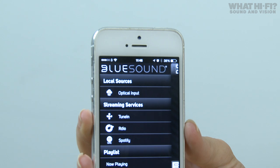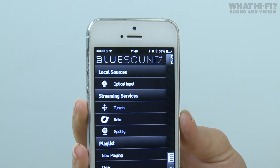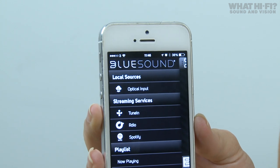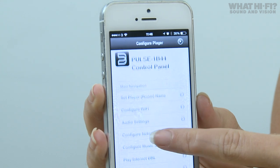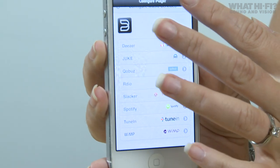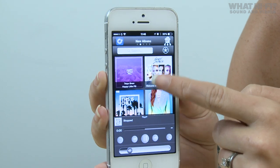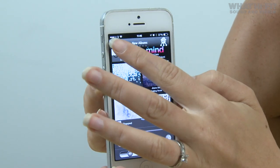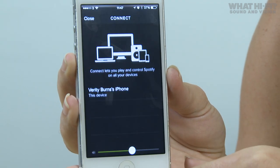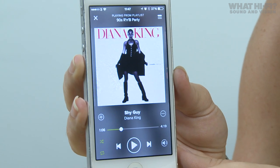So those are the speakers — but how do you control them all? There is an app you can download which brings all of your music into one place to make it really easy to control. Here on an iPhone, at the top you've got the optical input for controlling whatever you have hardwired into your speaker. Next up you've got streaming services — there's a whole host of different ones you can plug in. I've got TuneIn Radio and Spotify here, and you can add more by going into configure player and configuring music services — things like Deezer, Qobuz, and a few others. If you choose Spotify, it uses Spotify Connect, so you open the Spotify app and choose the speaker from the menu.